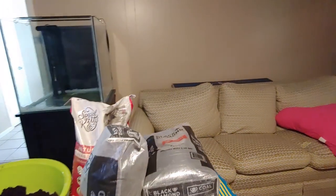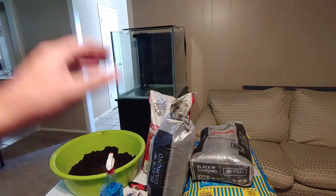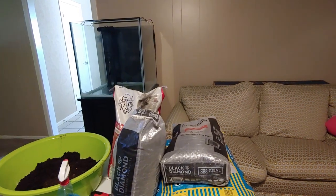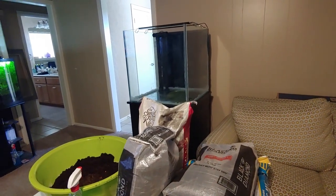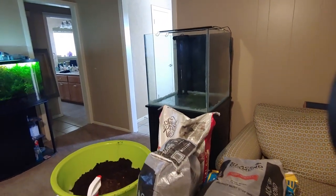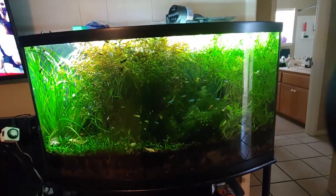This is the substrate I'm using. If you want to know more about substrate, I recommend Father Fish. I also want to mention that I did a setup video for a planted tank before and talked about EcoComplete — I've found I like the black diamond blasting sand better as a cap. EcoComplete is okay, but it runs out of nutrients and then you've got to do root tabs or redo the tank. I'm going to do a deep four or five inch substrate layer on this, just like my other tank, so it has nutrients for longer.